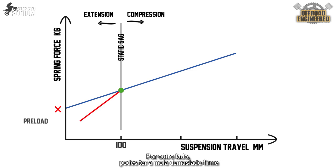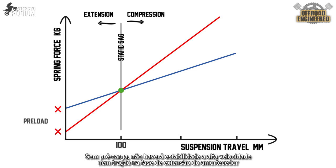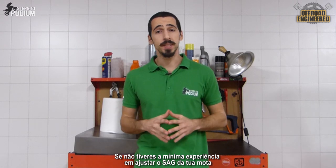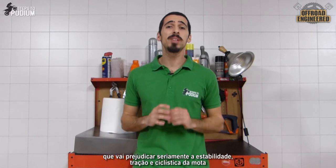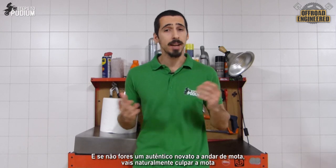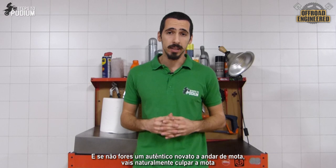On the other side, you might have a spring too harsh. In that case, you'll give too little preload for the sag to be right. But while it might give you some cornering stability, the shock will be almost useless in its extension stroke. With little preload, there will be no high speed stability or traction there. If you don't have experience adjusting the sag of your bike, you'll probably end up with a completely dysfunctional shock that will seriously affect the stability, traction and handling of the bike. And naturally, if you're not a complete newbie to the sport, you'll blame the bike. Won't you? I know you do.